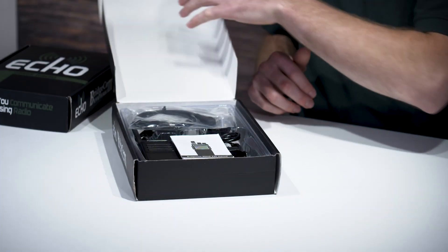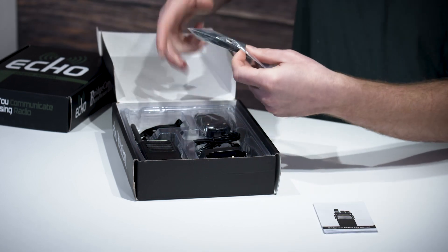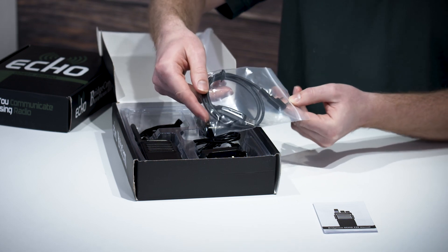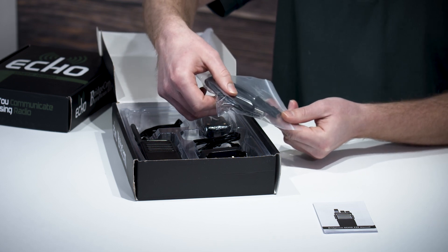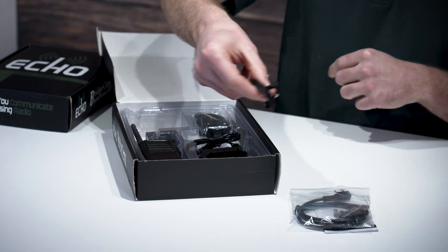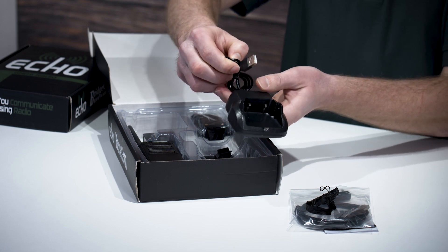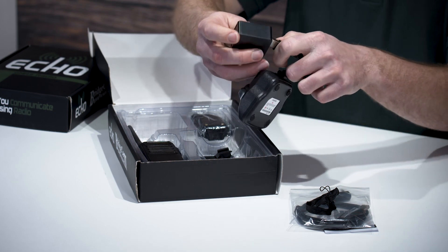Now let's see what's inside. The first thing you'll find is the user manual, and after that you'll find the programming cable, which uses the same jack as our Anytone handheld radios, but it's actually a chip programming cable, so it's not compatible with the Anytone radios, but it will work with our buddy radios. After that you'll find the wrist strap, then the charging cradle, which has a USB type A on the end of it, and that plugs right into the power brick.